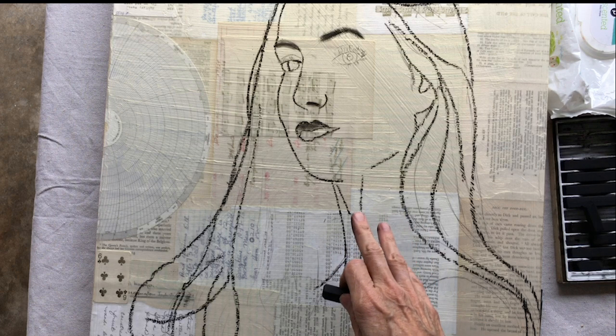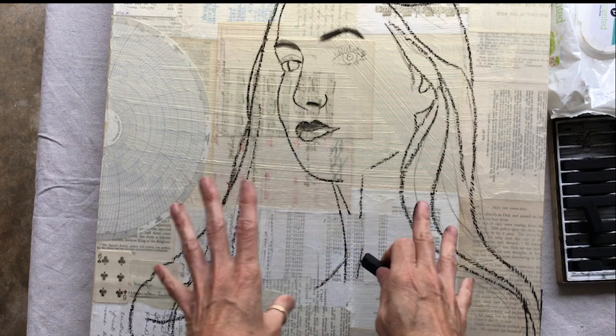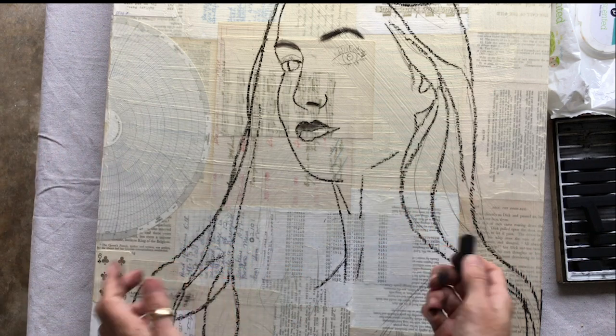Now I'm going to keep my picture of Mia off to the side, so that if there are some detailed areas where my transfer wasn't super clear and I need to see what's going on, I'm going to keep my big picture of Mia where I can see it, so I can draw in the details that I'm missing.